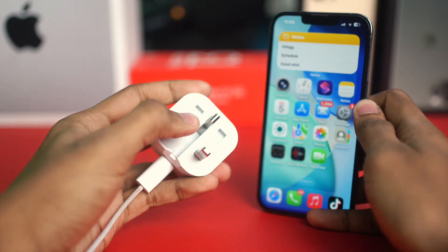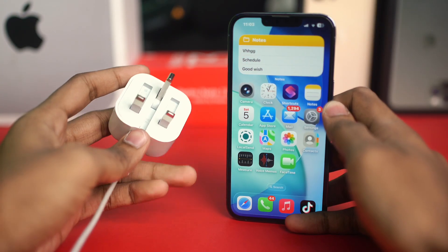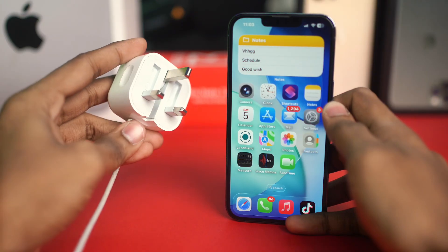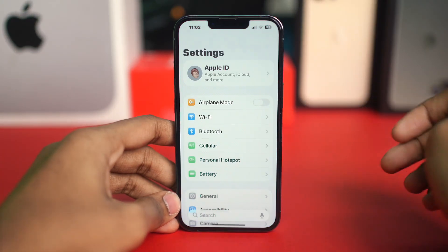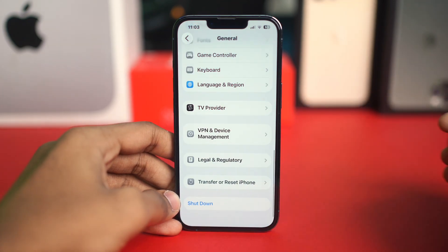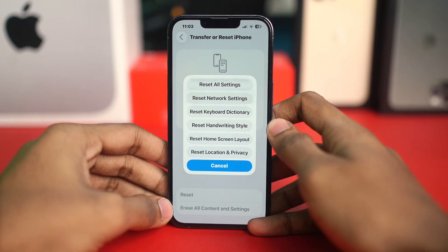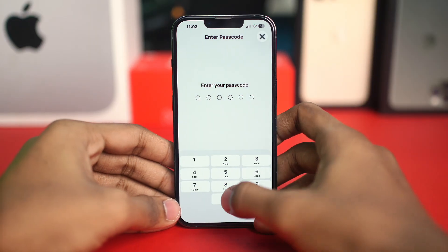If none of those solutions help, the last step is to Reset All Settings. Go to Settings, tap General, scroll all the way down to Transfer or Reset iPhone, tap Reset, and choose Reset All Settings. Enter your passcode and confirm.